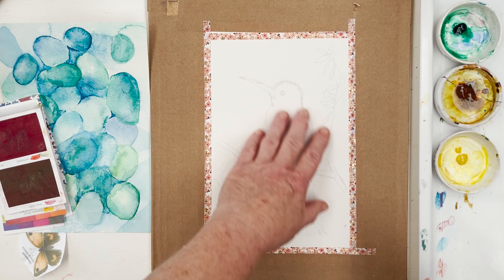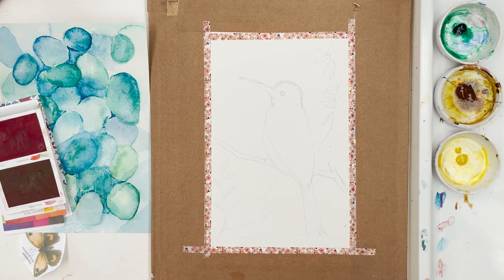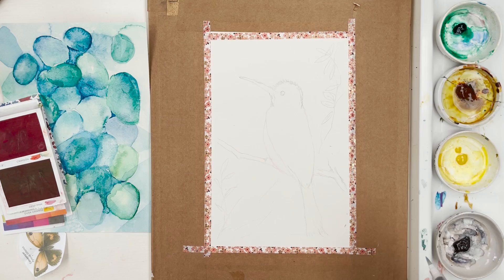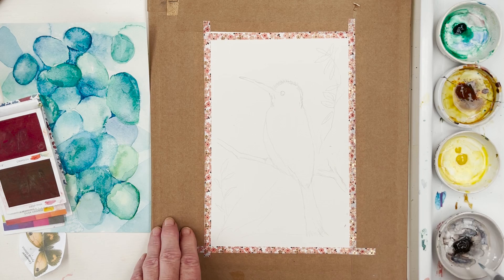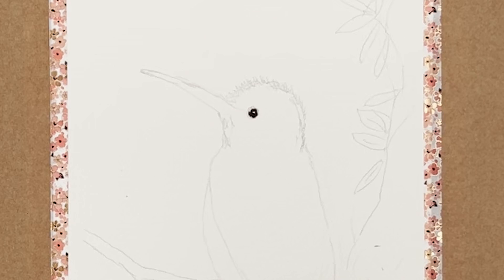We have the bird in place — he looks a bit like a kookaburra to me. I think I might have made his head a little bit too big, but never mind, it doesn't really matter. I might need some black as well, so I'm just going to go hunting for that — there we are, for his eye. I'm going to pick up some of this dark brownish-black and just drop in an eye.